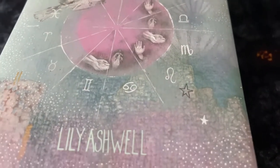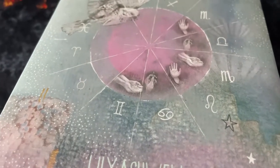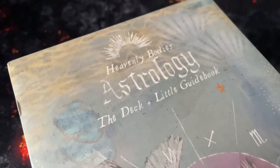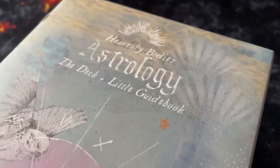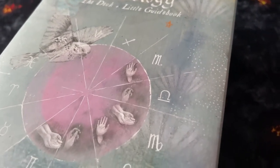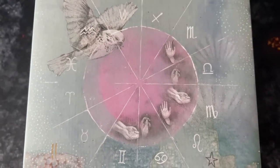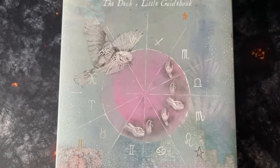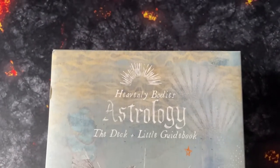Hey guys, hope everyone is safe and well. Today we are taking a look at a new deck I've just received — it's the Heavenly Bodies Astrology Deluxe Set, which includes the card decks and a guidebook. The author is Lily Ashwell. Disclosure: I haven't yet used these cards — I've just received them two days before uploading this video, and I'm no astrology expert. I've always been more interested in numerology, Tarot, palmistry, oracles, and automatic writing.